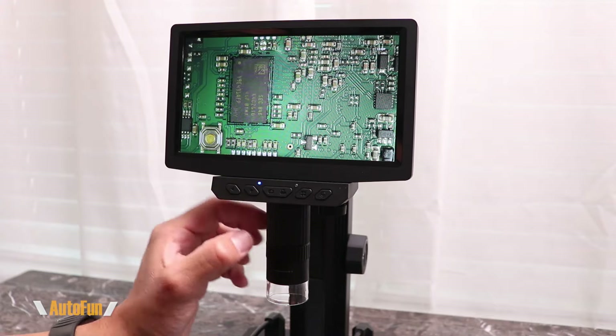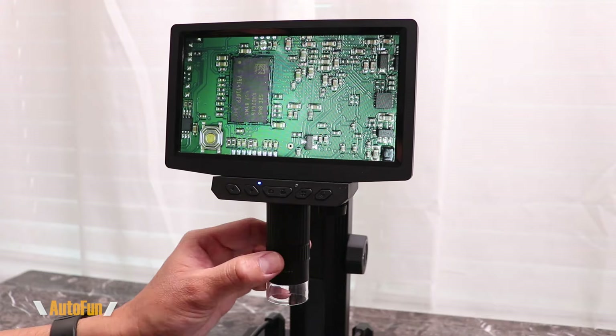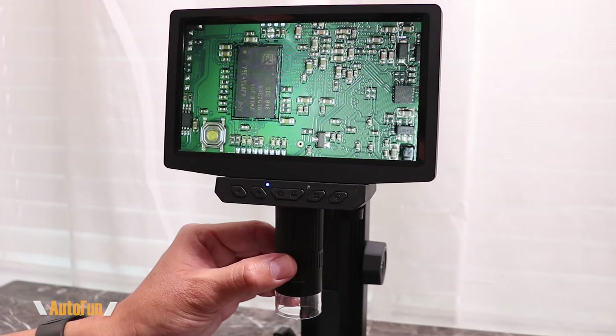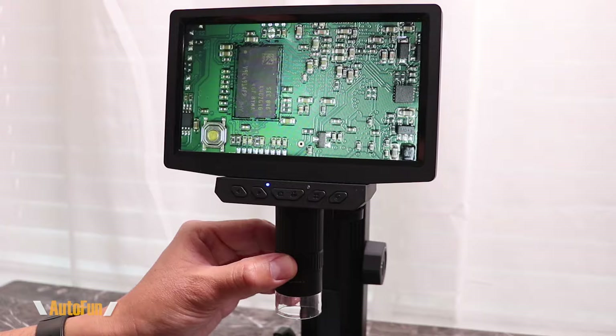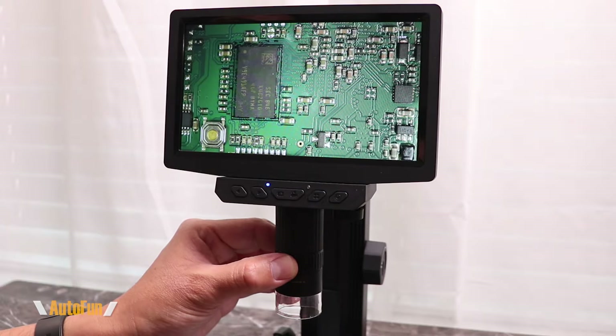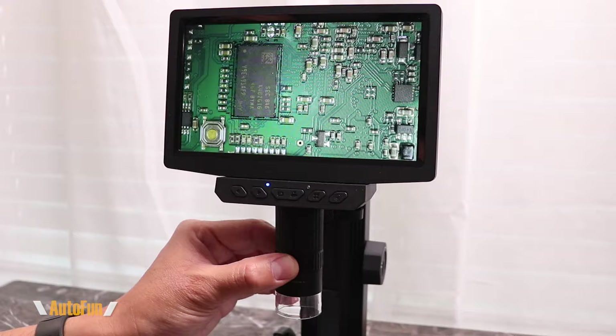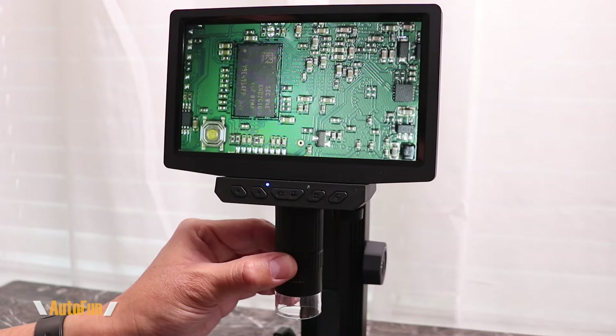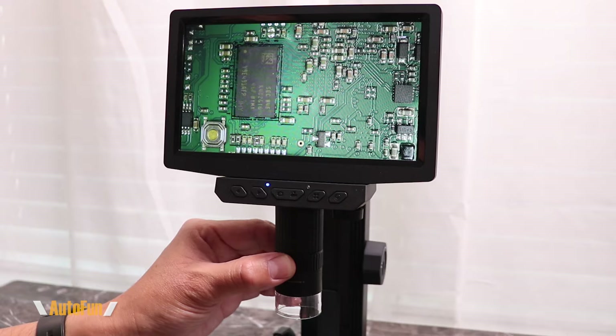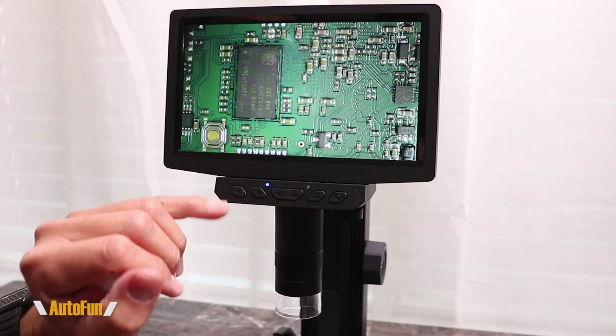My only little nitpick is that there's a small dead spot. What I mean by a dead spot is that if I turn it a little bit to the left or to the right, nothing happens. If you look at my fingers, it's a very small dead spot — I have to push past that dead spot for the focus to start moving. So that's a very small gripe, but besides that, I like how smooth it is and that I can quickly find the piece being focused.